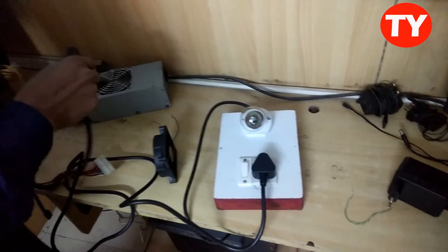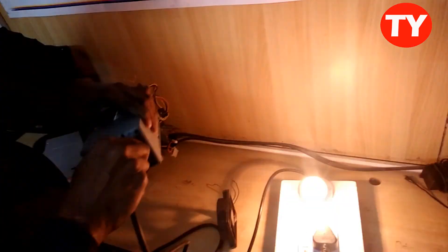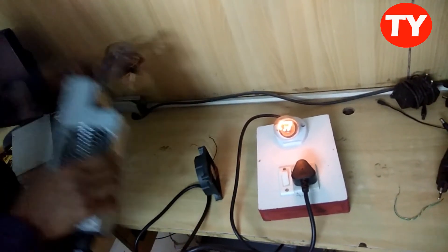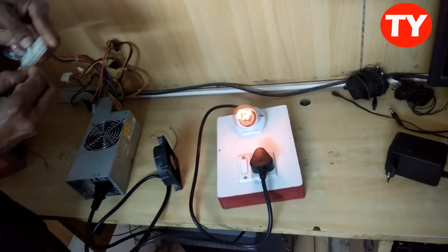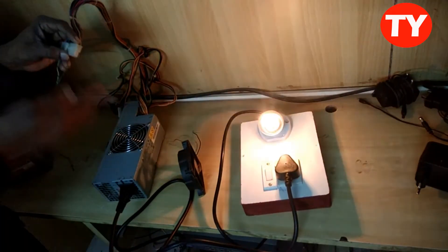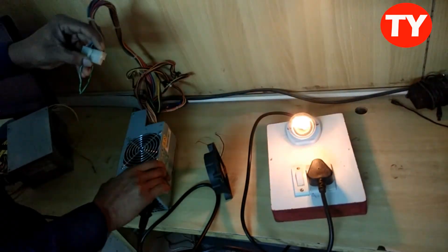Now I am connecting one more SMPS. It is good — SMPS is working, because the light is on. That means the SMPS is working. Now I am connecting my green wire and grounding. See, the fan is also rotating. That means the SMPS is good.